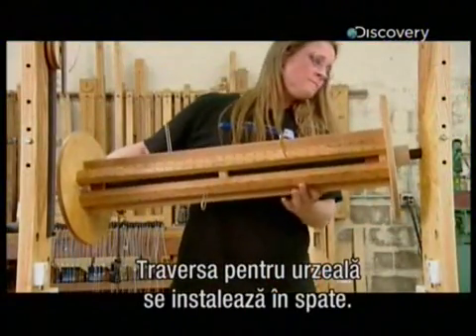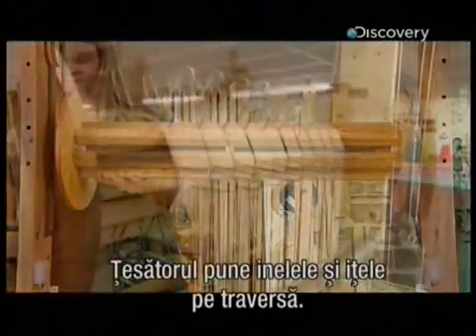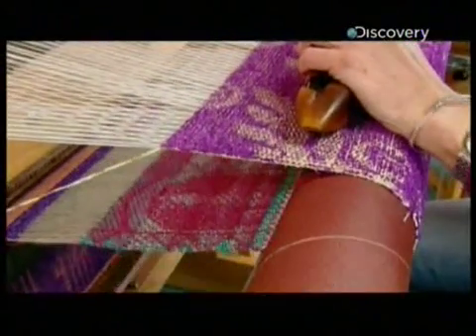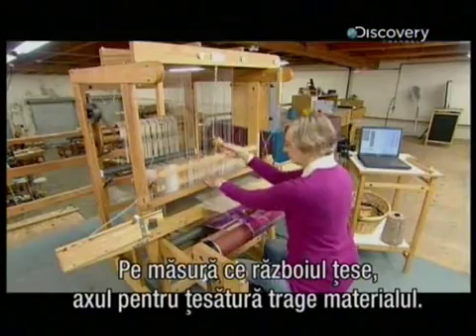They install the warp beam at the back of the loom. The weaver installs the hoops and warp threads on the warp beam. As the loom weaves, the cloth beam gently moves the emerging fabric forward.